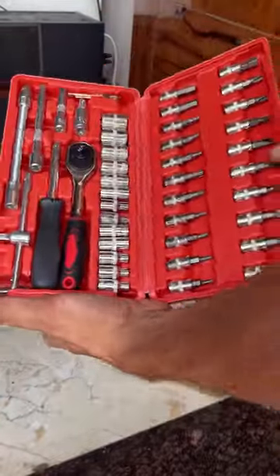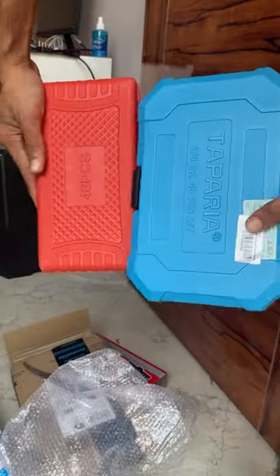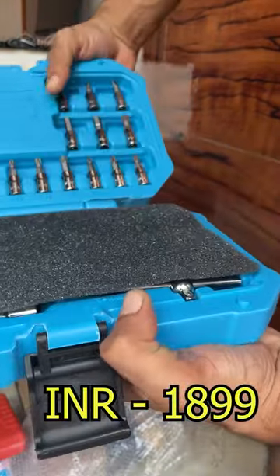Besides this, I have also bought a Taparia tool kit. This is a good brand — its reviews are pretty good. You can see the box, how big it is and how strong it is. Its budget is a little more though, so you will get it for 1899.